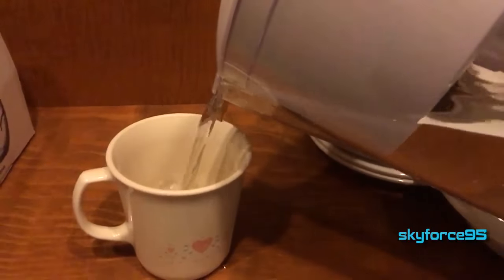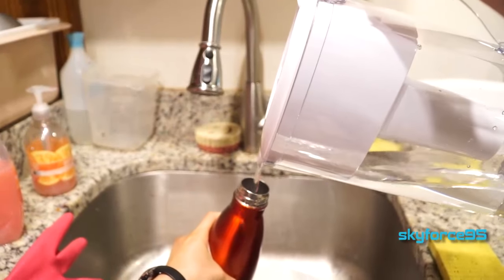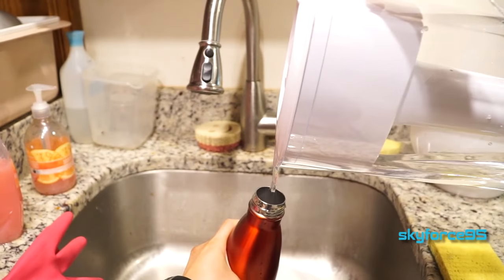While the spout is perfectly adequate for pouring into a larger opening like a cup, it is a little bit more difficult to pour into a smaller opening like a Swell bottle without spilling over, so you just need to make sure that you pour at a higher distance for narrower openings.